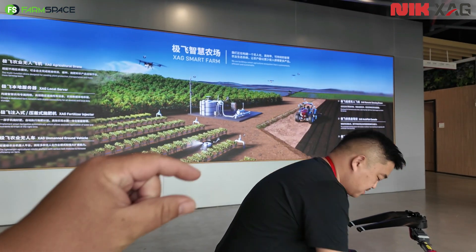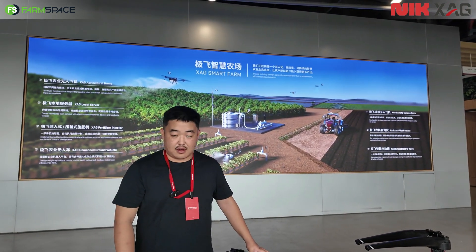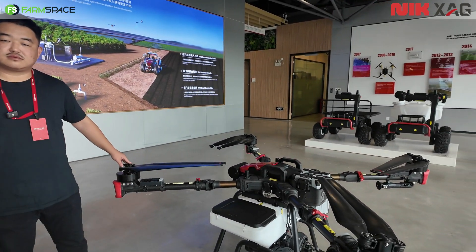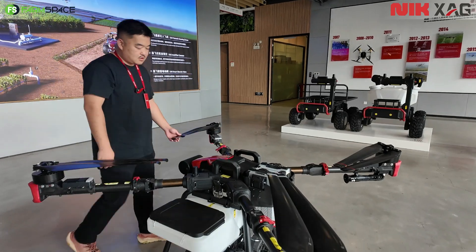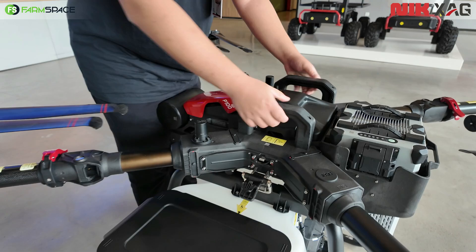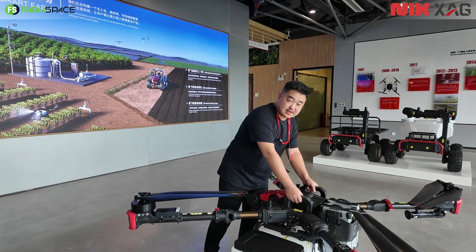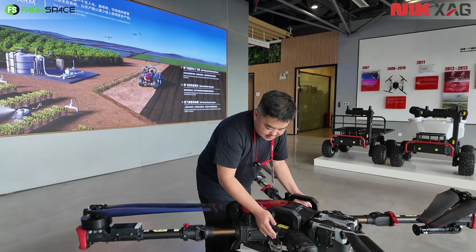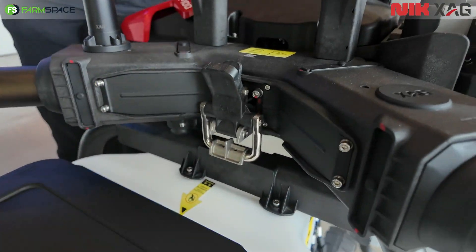That means you can even spread organic pellets and those types of things. And if I want to do spraying with the drone, do I just remove the bottom part? Yes — you remove the buckle here, lift the drone, and replace it with a spraying tank. It's very easy to do yourself. You put it on with the same buckle and it's done.